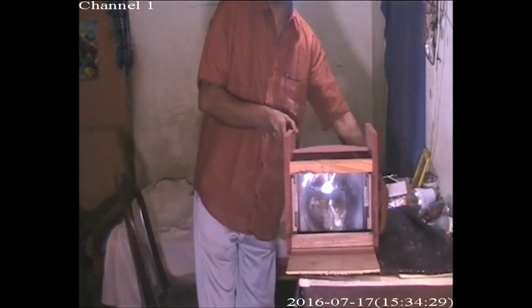Take another Fresnel lens and fix it behind the first one. Both Fresnel lenses are used for filtering the light and concentrating it on the LCD panel.